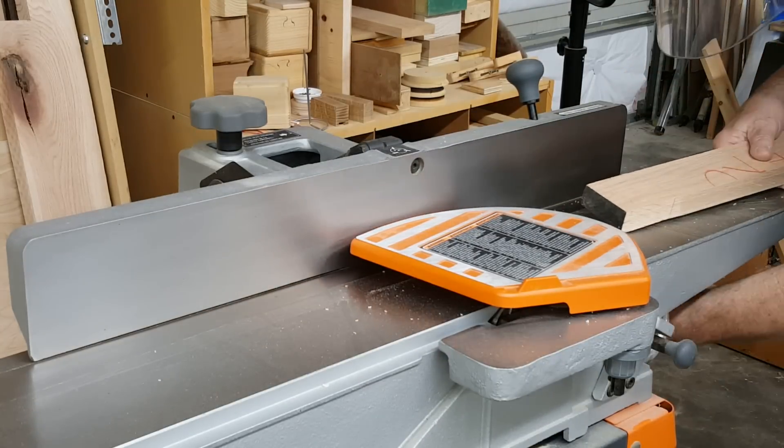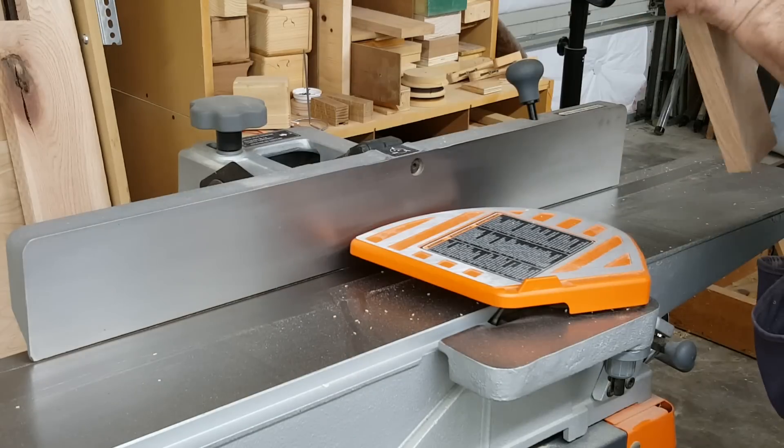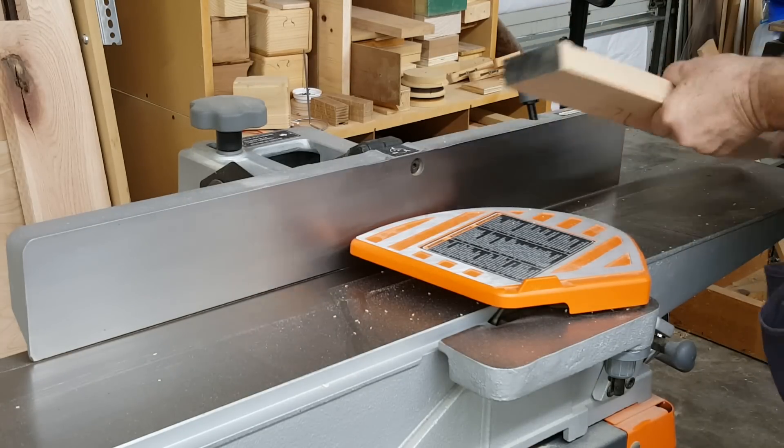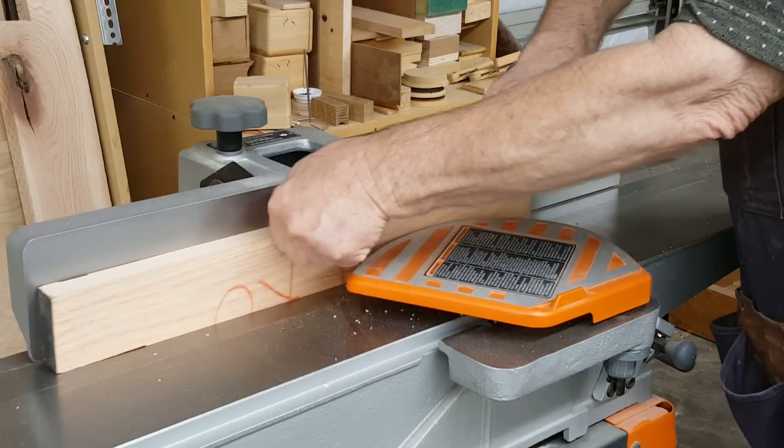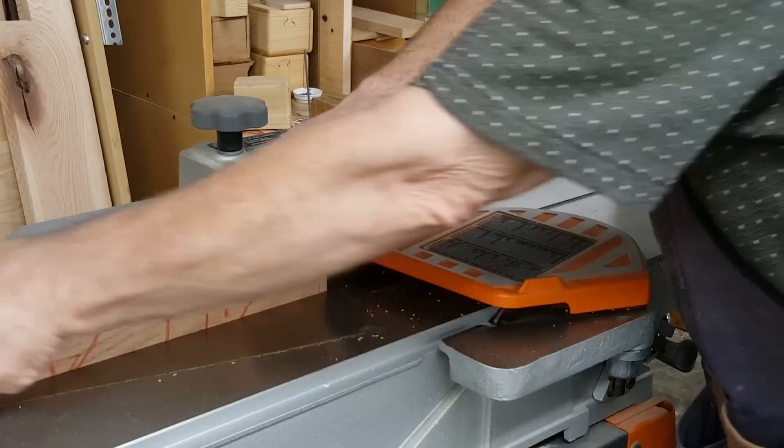Here I'm evening up the width of the board. It was ⅛ thicker at one end, so I evened it by setting one end just past the cutters on the jointer and running the board across. I did this in 64ths increments until I had it even at both ends.